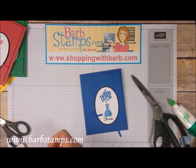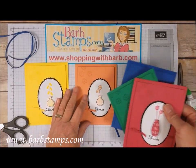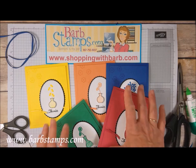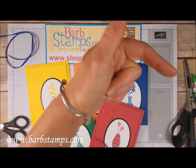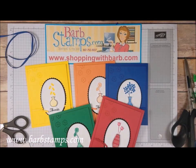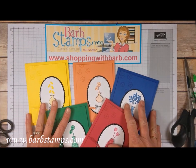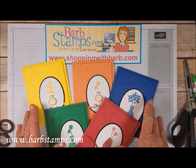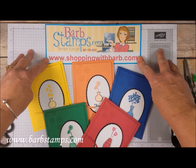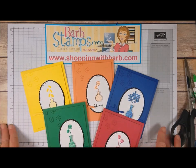Here is our finished card, along with all the other in-color cards. I hope you enjoyed the video — please give it a thumbs up if you did, and subscribe to my channel to be notified when I upload new videos, which I try to do a couple times a week. If you're interested in joining my color club, send me an email at barb@barbstamps.com. You can get your Stampin' Up supplies at shoppingwithbarb.com. Have a wonderful day — thank you so much for watching!